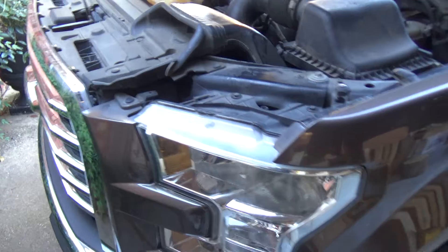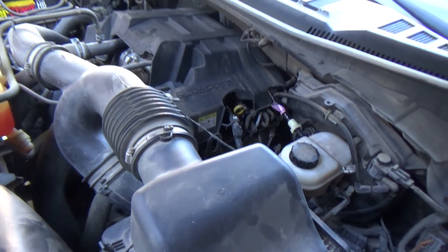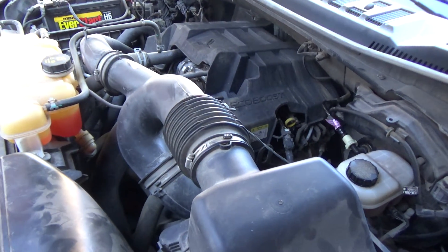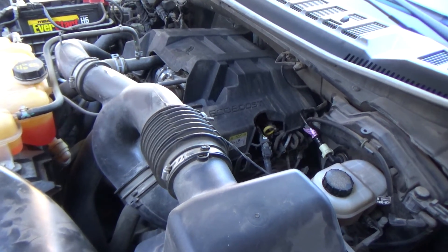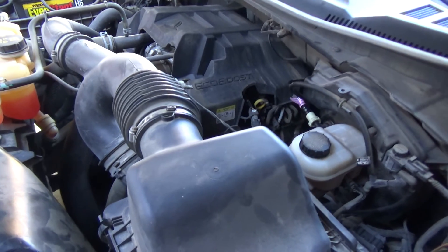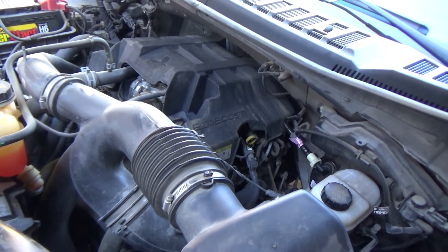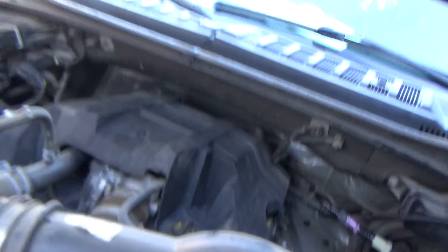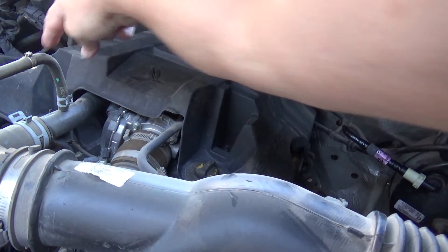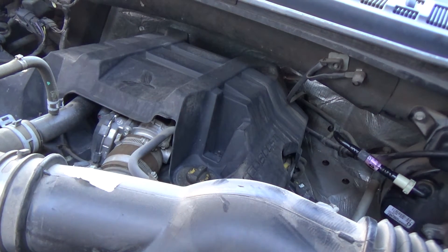Because of a request by one of the viewers — it makes a lot of sense — he suggested I pull a plug and do the test again to see what kind of effect it's going to show. So I'm going to go ahead and take this cover off, pull a spark plug out, and do that relative compression test to see how it shows on the scan tool. To get the plugs out on these EcoBoost engines, you've got two nuts here, and then this cover comes up, and then we can access the plugs.